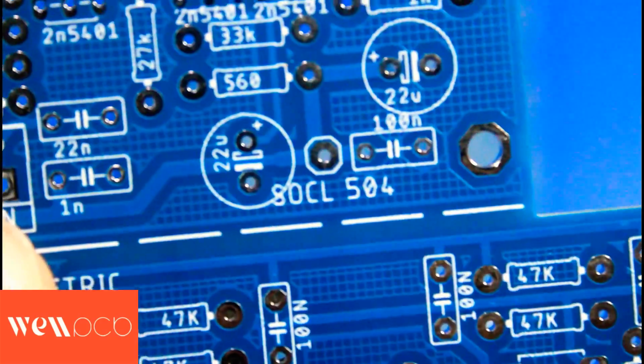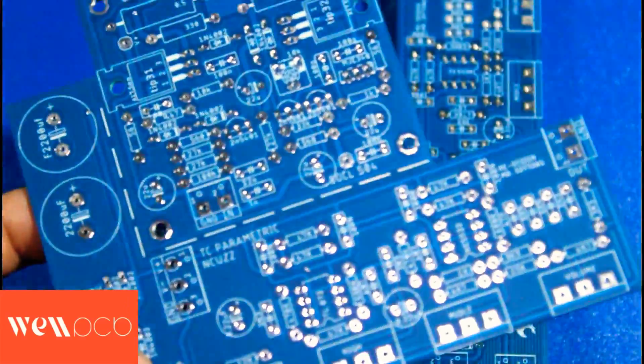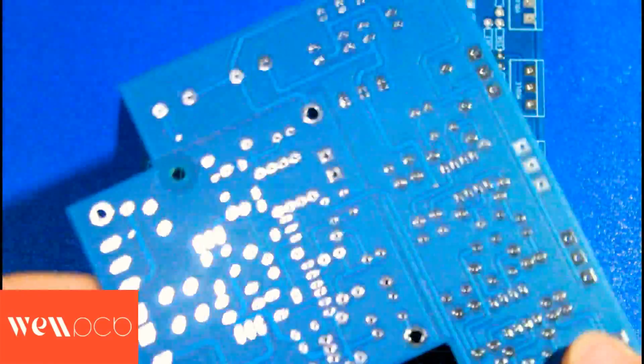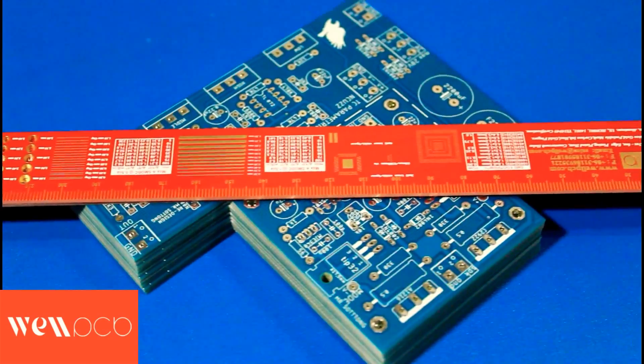The type of circuit I made is a combination of the SOCL 504 amplifier circuit and a parametric tone control. Previously, I already asked for permission to lay out this tone control. For those of you who want to make this tone control at home, I have provided a single-layer layout that you can print and make yourself at home. And if you want a more original layout, you can visit the FB group MAM Audio to find the layout.